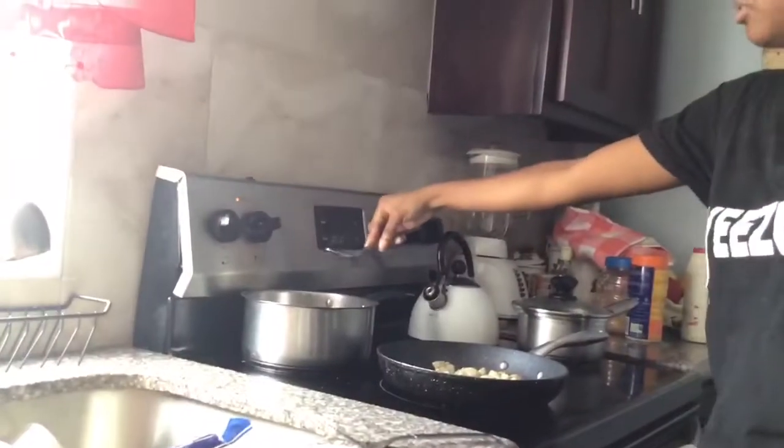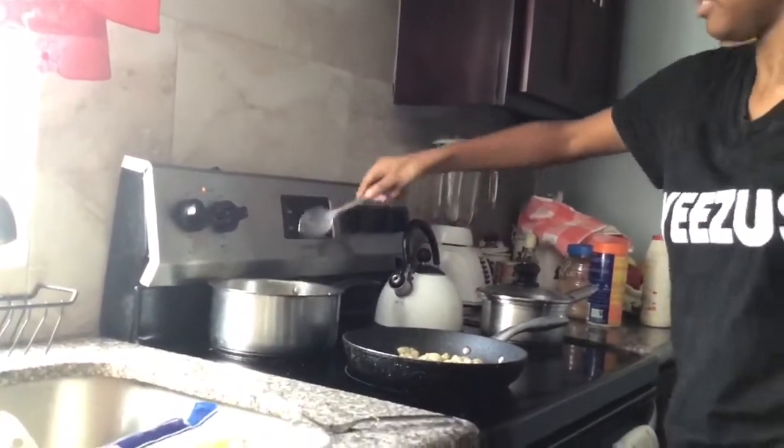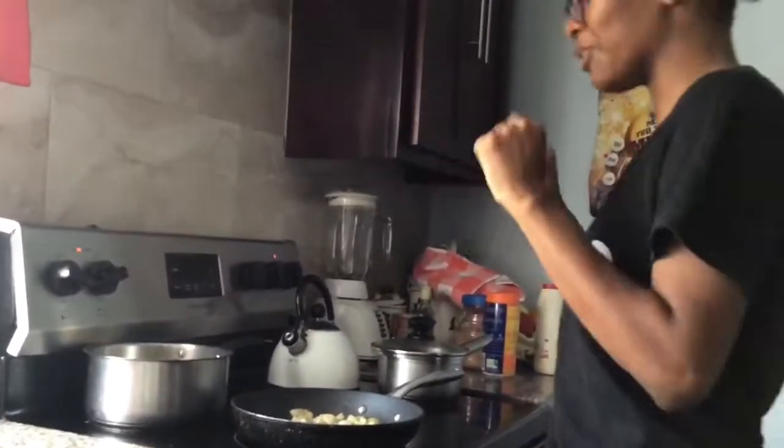I'm putting oil in. I don't know — I don't like cooking. I don't love cooking.